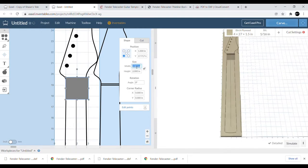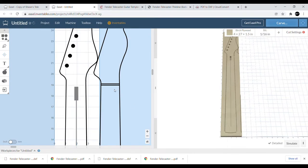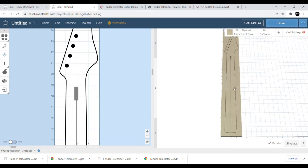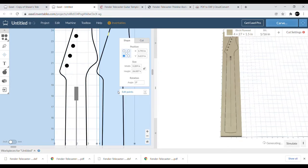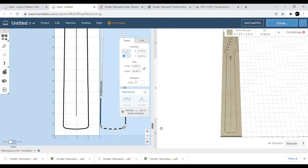We zoom in to make sure the truss rod is centered — take that element and that element and make sure they're centered so the truss rod runs directly down the center of the neck. We grab a square, unlock it, make the square the right size, and put it right there. I know what you're thinking — that truss rod slot is definitely not wide enough for an actual truss rod. The reason I did just a single line is because I usually use a quarter-inch bit to route that, which works out perfectly for the width of the truss rod I use.